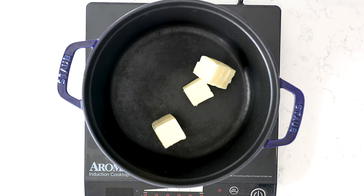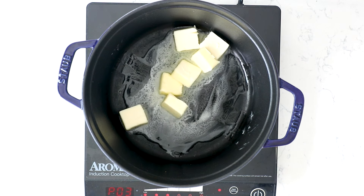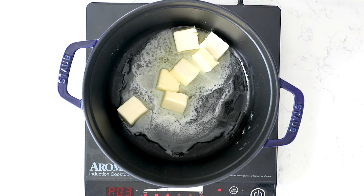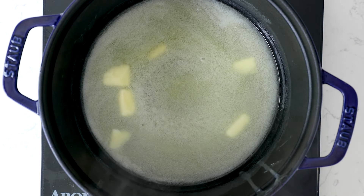We're going to start off with butter. Add a half cup of unsalted butter into a saucepan. I like to dice the butter just so it melts faster. Heat this over medium heat until the butter is melted — it'll just take a minute or so.